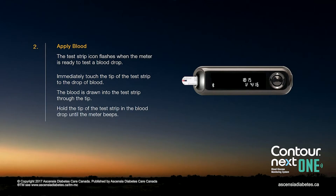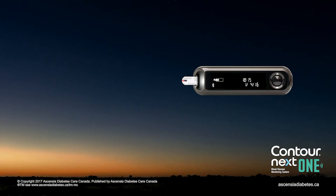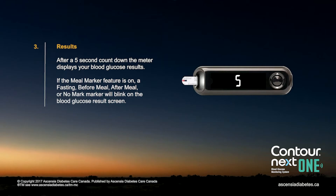Immediately touch the tip of the test strip to the drop of blood. The blood is drawn into the test strip through the tip. The meter will beep once complete. After a five-second countdown, the meter displays your blood glucose result.